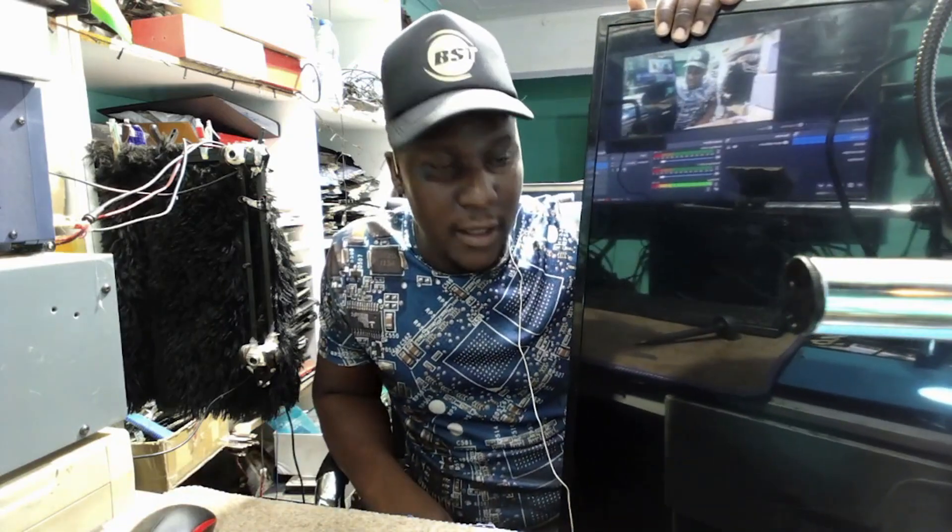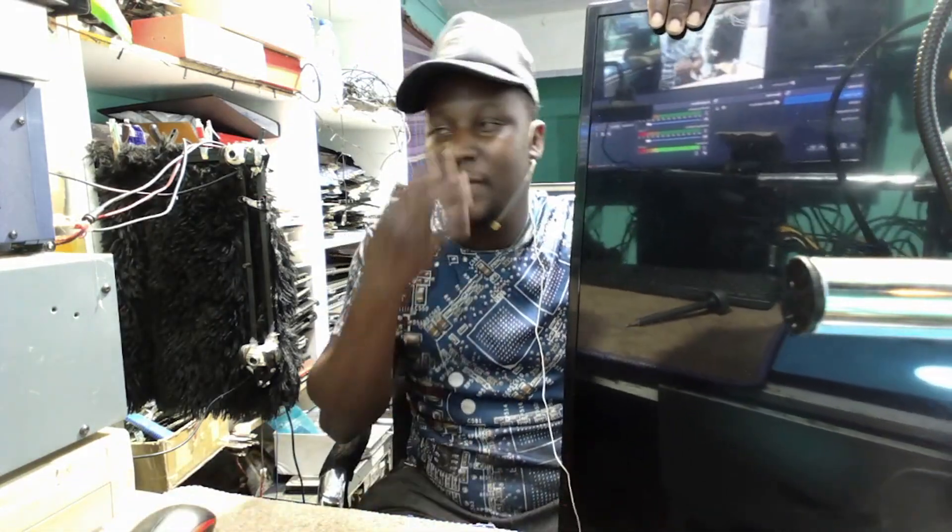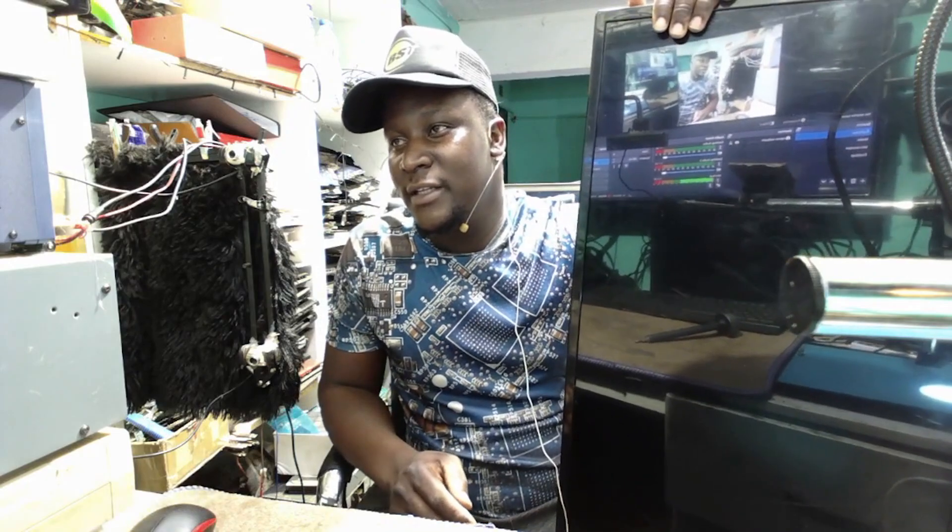Good day everyone. Let's fix a TV. It has been so long since we fixed TVs.